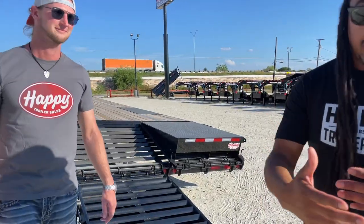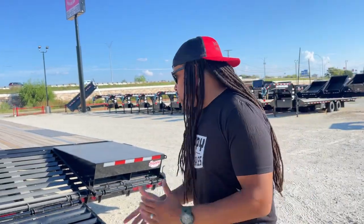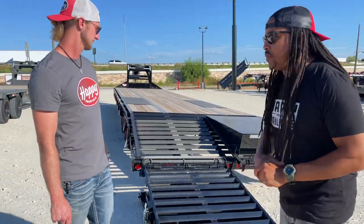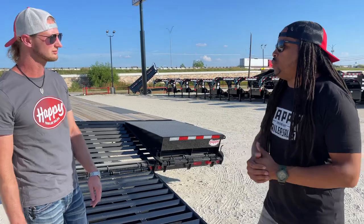The next step up from pull-out ramps, if you want more options as far as freight that you can haul on the gooseneck trailer, is going to be your standard monster ramps. Leroy, tell me a little bit about the monster ramps and why this is something I might want to move on to from having the pull-out ramps.